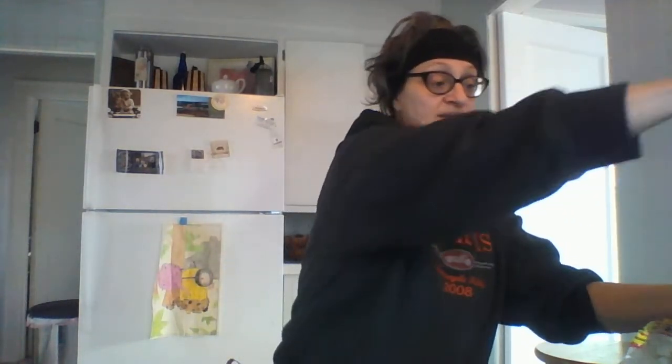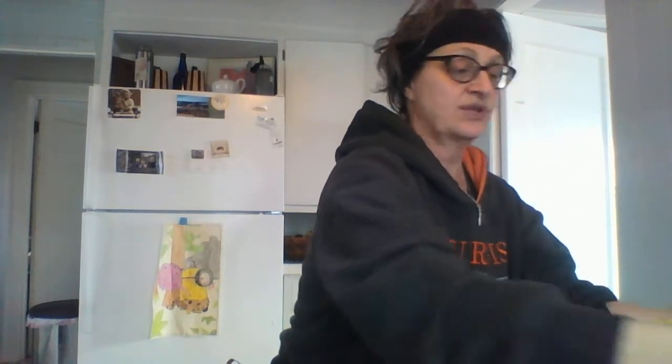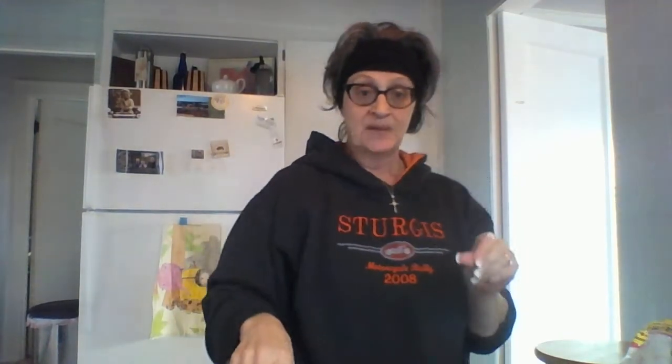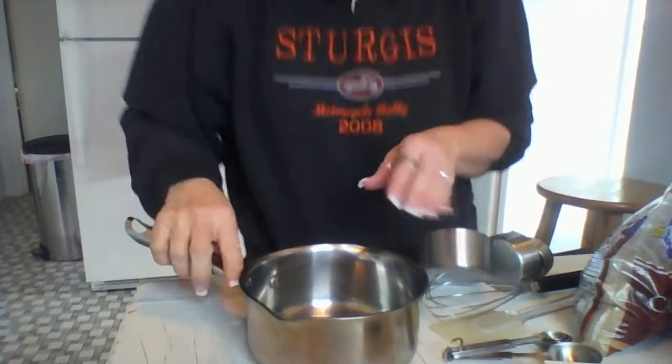The puff corn is going to get opened up. The puff corn is going into my gargantuan turkey roaster. Instead of roasting turkey, I've got puff corn in here. I'm just going to let it sit.